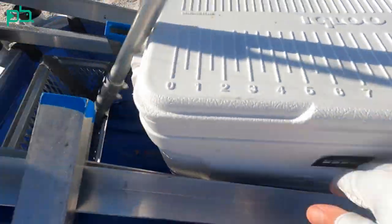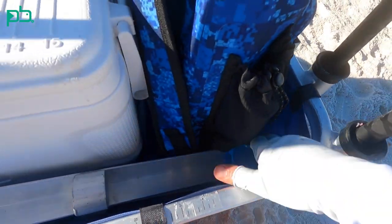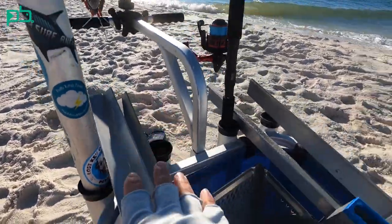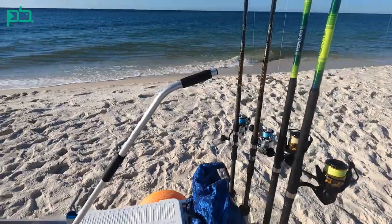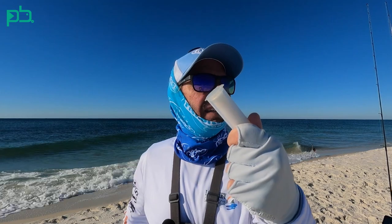A tip when you have these longer sand spikes: when I'm packing up, I always put the top end down in the cart and let the end that was in the sand come out the front. That way the sand is not bouncing around and possibly getting on my reels. I always keep some magic thread just to tie on fresh dead shrimp or ghost shrimp — when I'm giving it a good heave launching it far out there, they tend to fly off. You can pick this up at the Sinker Guy also.